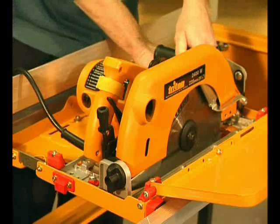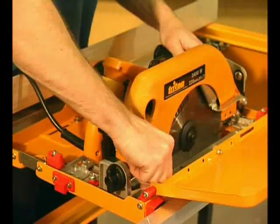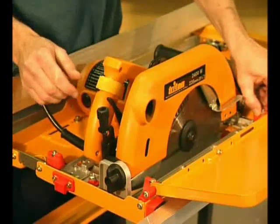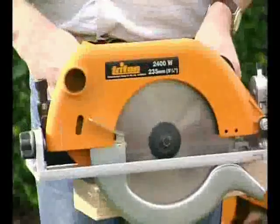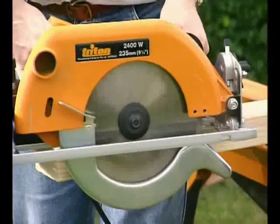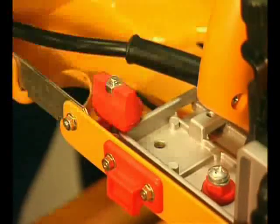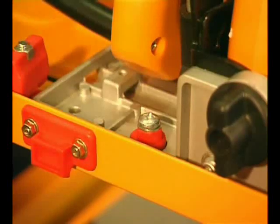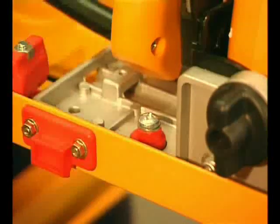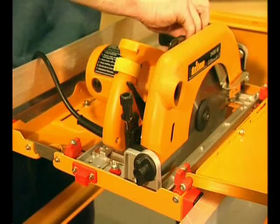Once you've got the saw correctly lined up, a half turn of the clamp knobs and the saw can be quickly removed if for some reason you need it for handheld use. When re-fitting the saw, these clamp bases make sure it always goes back into exactly the same spot. And these cams, for use only with the Triton saw, make the alignment and fitting process even simpler.